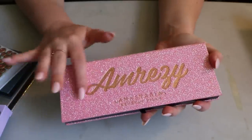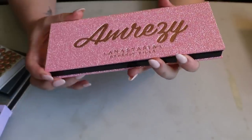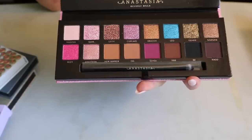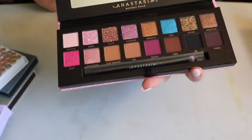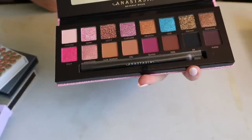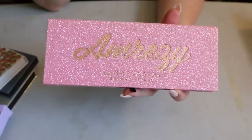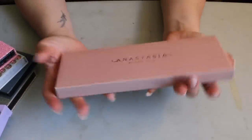The Amrezy palette has that rough glitter packaging I don't love, but the color story is beautiful — I love how it mixes shimmers and mattes together. I've never used this palette though, and every time I open it I think 'why haven't I used you?' and then just put it back. I should keep it in mind for a summer 'Shop My Stash' because it would be a great summer palette.